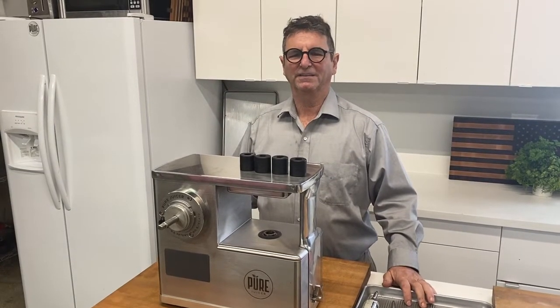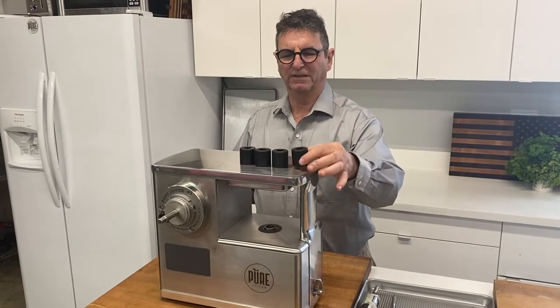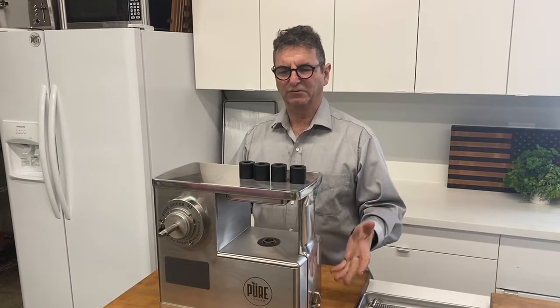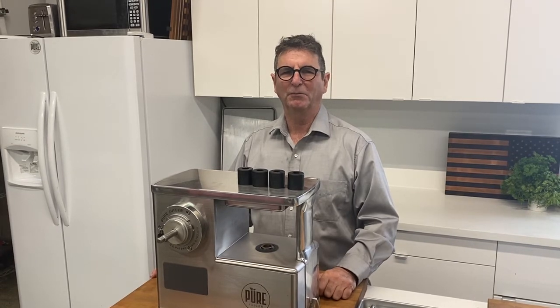Hi, this is David, founder and CEO of Pure Juicer. Today we're going to install a lift kit on a Pure Juicer to raise the juicer up. This allows us to get more pulp into the pulp bowl.